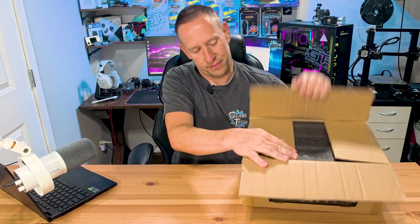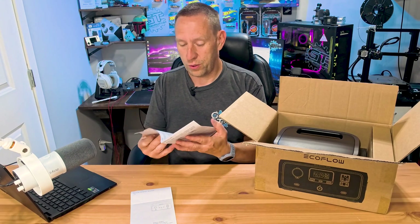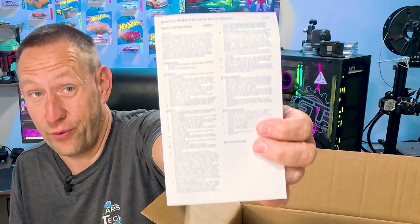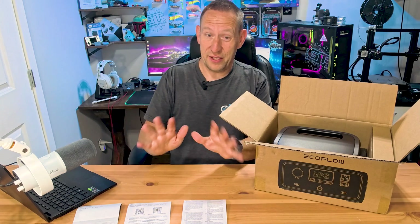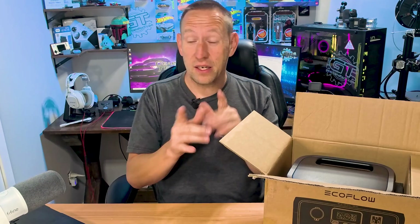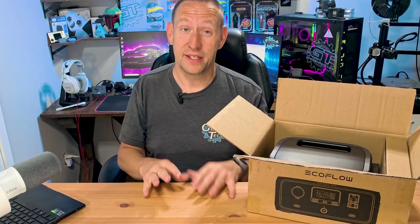There's a quick start guide and an EcoFlow scannable QR code with more instructions. These instructions are very small print — I can't read that without holding it right up close. Anything I need to get my glasses out for, I typically don't read. I'm going to assume I'll be able to figure out what I need to know just by playing with this.